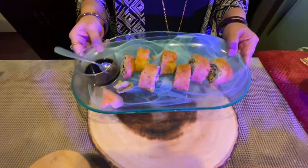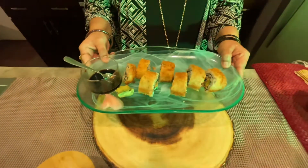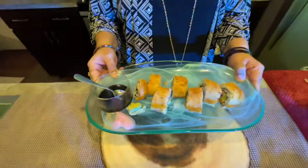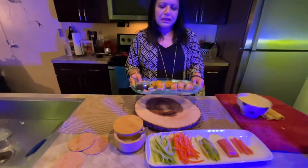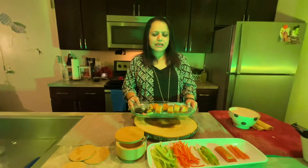This is smoked salmon fried sushi. It's beautiful. Please stay on our channel, share, comment, and subscribe. Thank you.